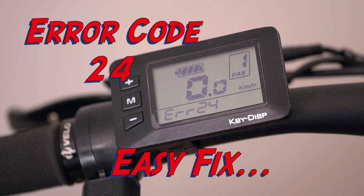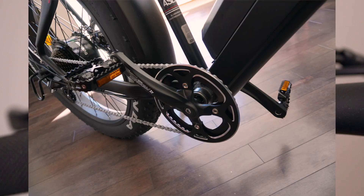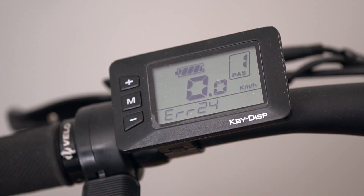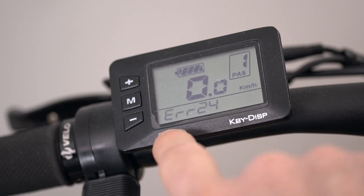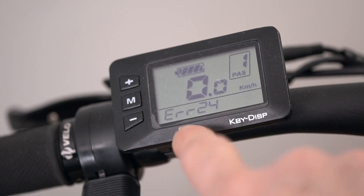I crashed my bike. This is an electric fat bike made by Aigo — it's the Xtreme model, a bit older. It's got a 500 watt Bafang motor. After my crash in the snow, the bike doesn't work anymore. There's no power to the motor, and I have this Error 24 here.